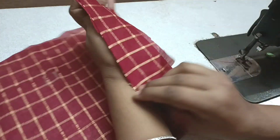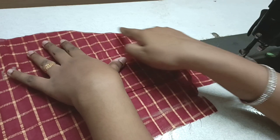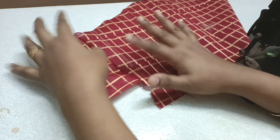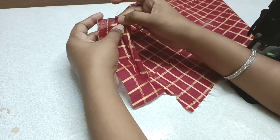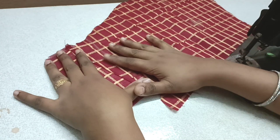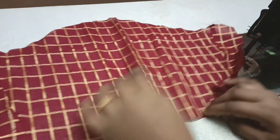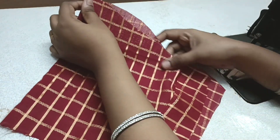This is the front side. This cloth is a little bit. We will cut the pieces in the back. Then we will cut the pieces in the back side.